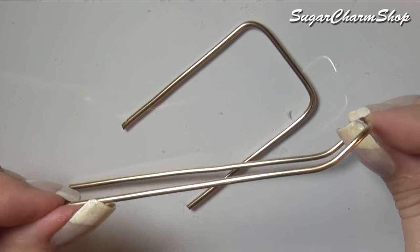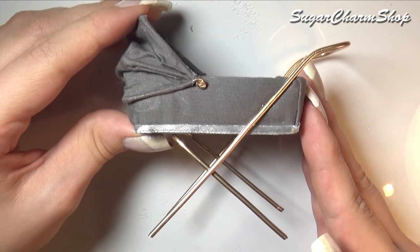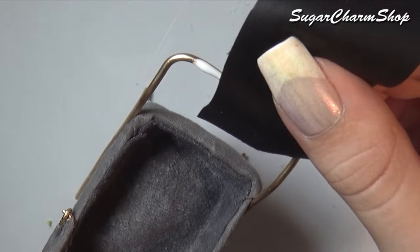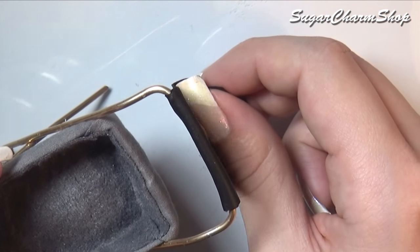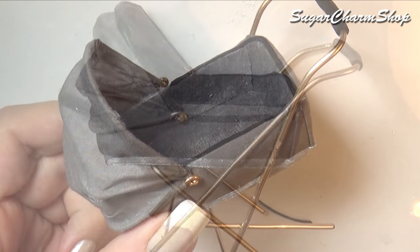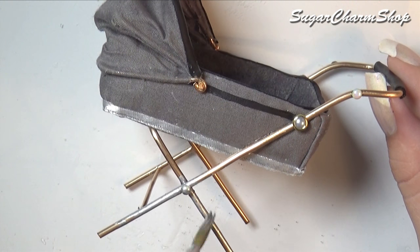I bent two pieces of wire and glued them onto the rest of the carriage. The wire I'm using is brass wire, and the reason I'm using this as opposed to aluminum or copper is because it has a lot more strength. I added another piece just for decoration, and I also glued on black fabric to the handle and as a trim. For some extra detail I also glued on some nail art decorations. Finally I painted it using silver colored alcohol ink and black acrylic paint.